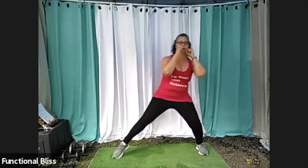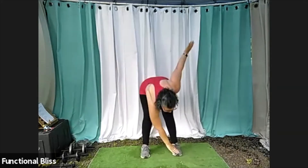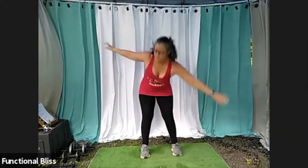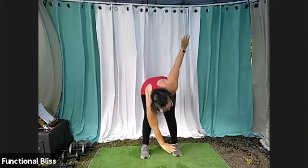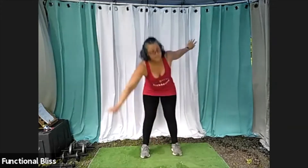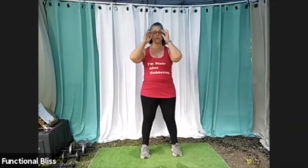And then bring that back in. Now we're going to move on to those windmills. Feet hip width apart, arms out, reaching opposite hand to opposite foot. And two more on each side. And then we're going to finish off with our high knees. Starting out a little low, checking in with your hips, your lower back.